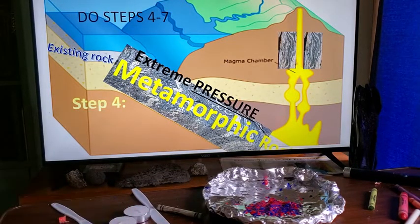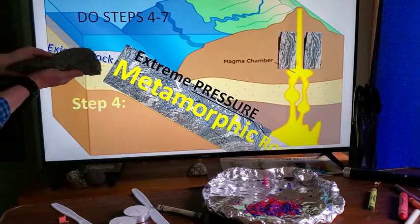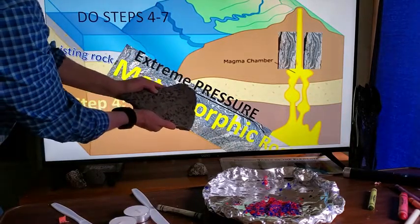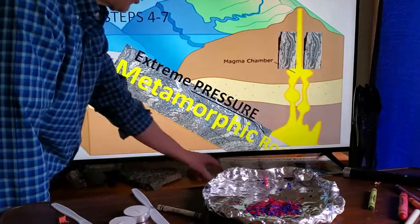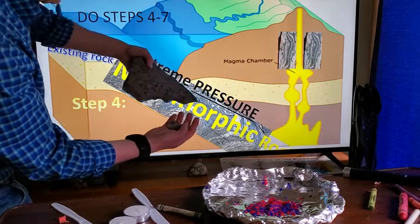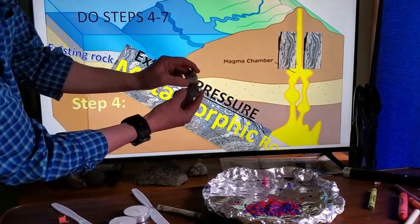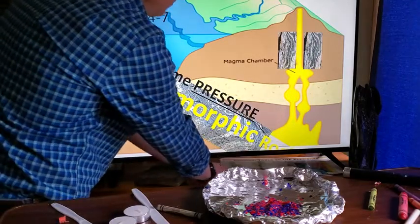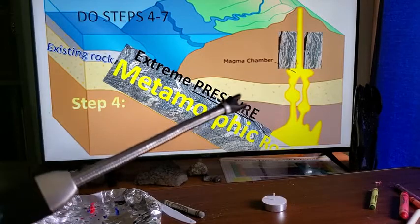Now we're moving to the next step: turning sedimentary rock into metamorphic rock. Metamorphic rock is created by extreme heat and pressure. As a sedimentary rock gets pushed down through subduction into the mantle, it experiences extreme heat and pressure. Right before it melts, it becomes metamorphic rock — one rock is morphed into another.